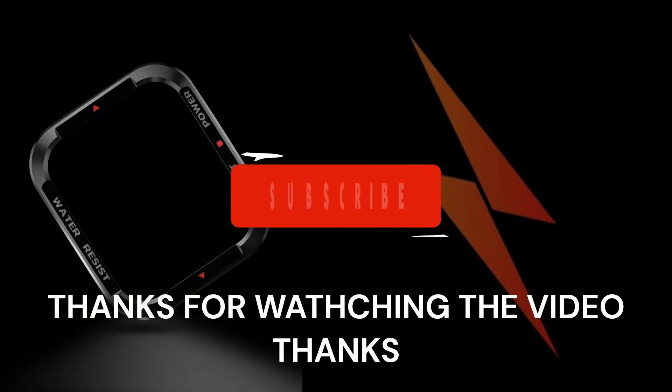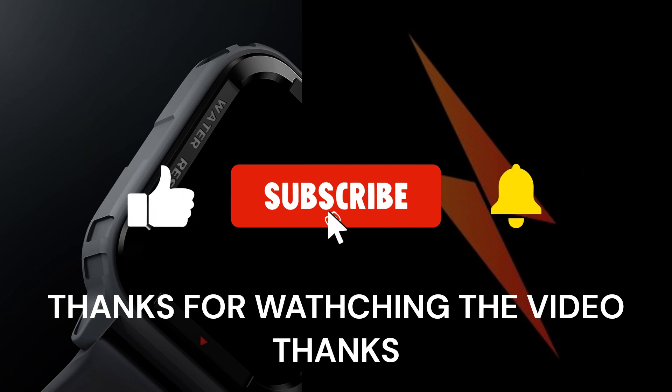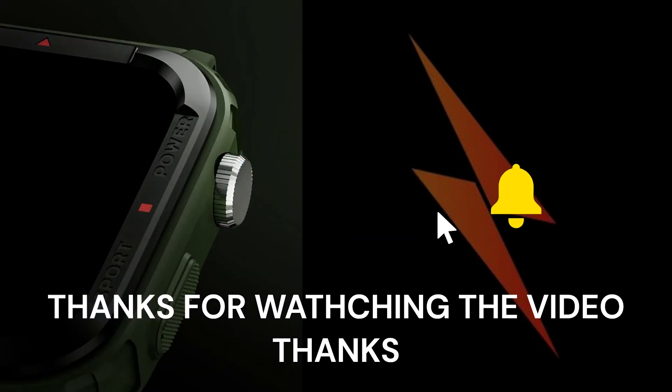That's it for today. Please like, share, and subscribe to the video, and we will be meeting in the next video. Till then, keep learning.